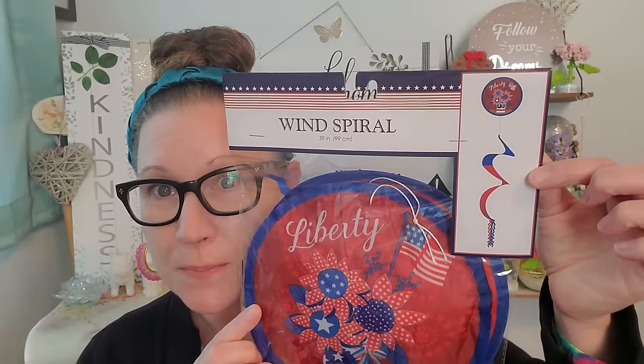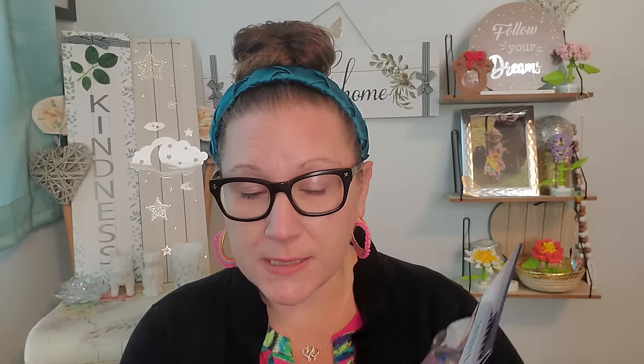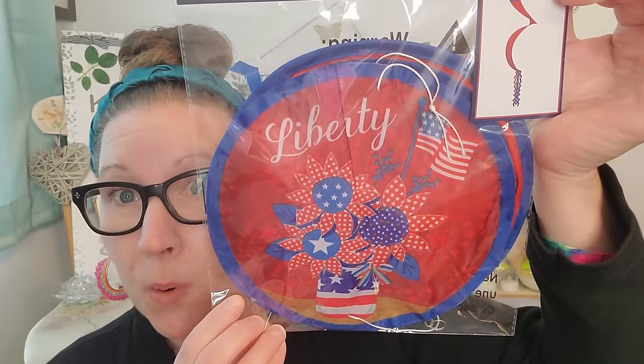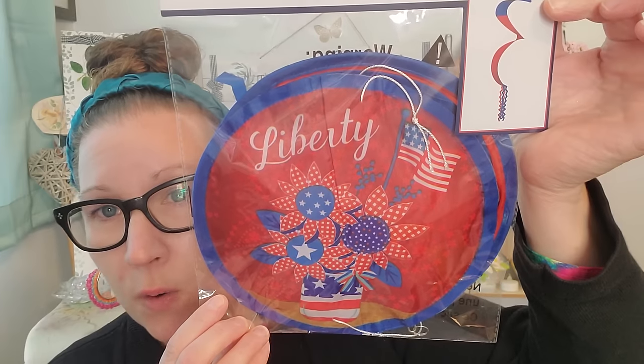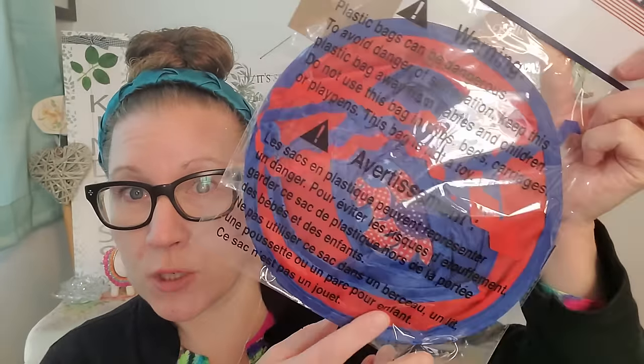Also here we go with this beautiful little wind spiral, and again this matches that beautiful flag, so that will be a nice cohesive beautiful look for outdoors. This is the wind spiral, it's 39 inches. You can see in the picture how it all folds out — that is an amazing design. Look at how beautiful and bold all of those colors are. I love that word Liberty and it's poofy — it spirals down and all of that swirly twirliness will swirl and twirl around in the wind. That one was just a little bit extra special with all of the patriotic flowers mingled into it.